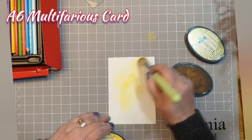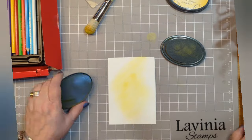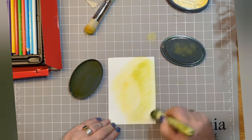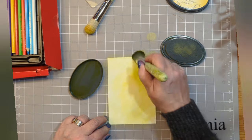Hello and welcome to A Ray of Sunshine, an A6 card with me Emma Jo. I've got an A6 piece of multifarious card here and I've popped some Elements Ink Sundance in the centre using a size 9 stencil brush, and I'm just surrounding that with some Elements Ink Green Sleeves, blending it in beautifully.